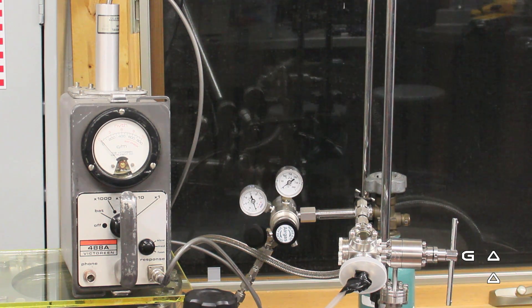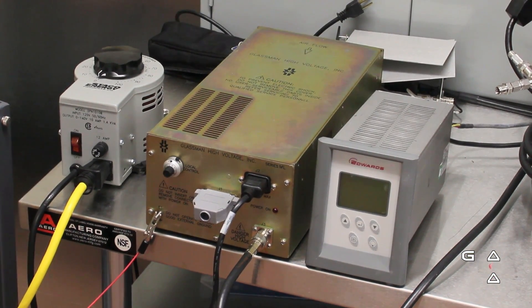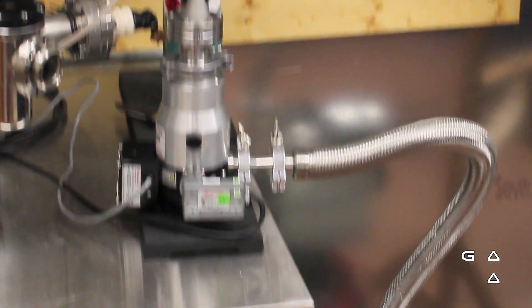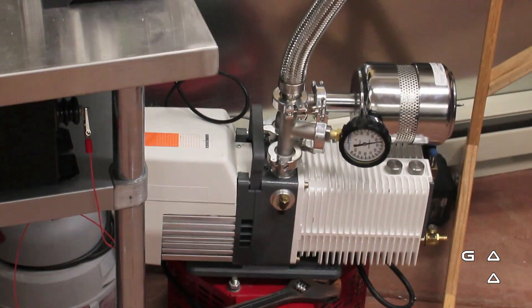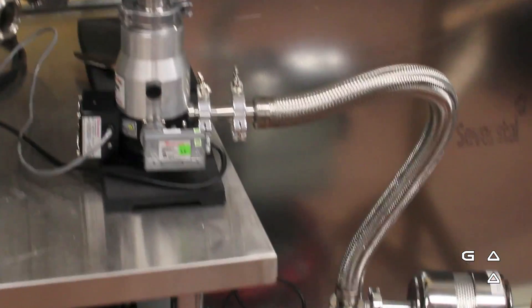For neutron detection I'm using a Victoreen 48A with a CO2 ionization tube. For a power source I am using a Glassman 45,000 volt, 7.5 milliamp DC power supply with a TMP leading down to an Alcatel 20-21i roughing pump.